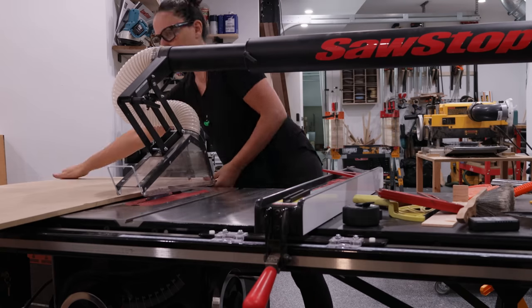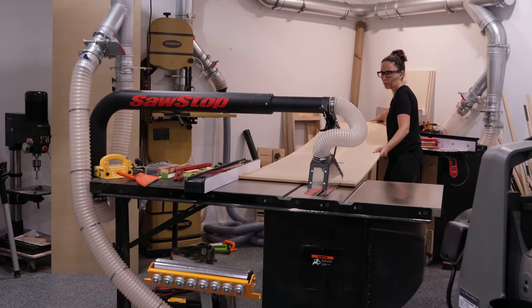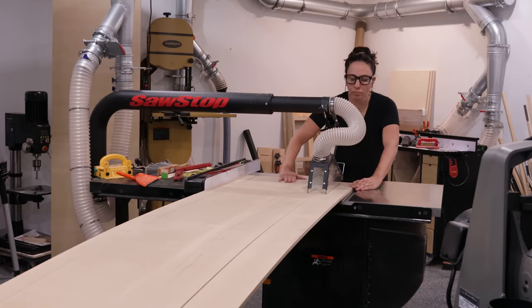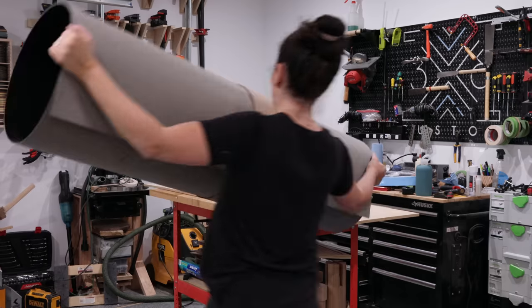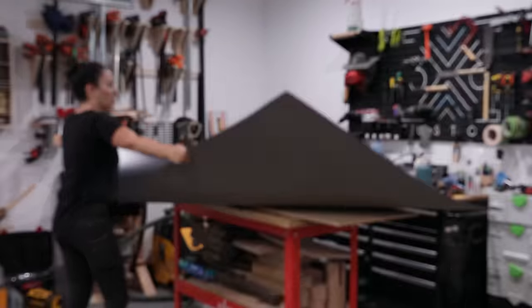Moving on to the torsion box assembly table part of this build. The top and bottom will be made from half-inch MDF that I ripped to the actual width I want. The top piece is going to get a piece of laminate glued onto it to make it a more durable work surface. I've never used laminate like this before, but I have done some veneer work and the process is pretty similar.